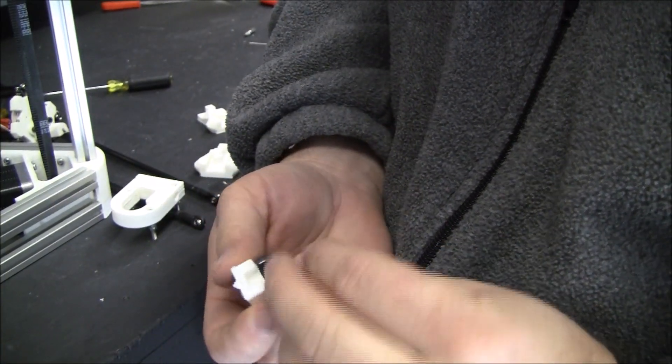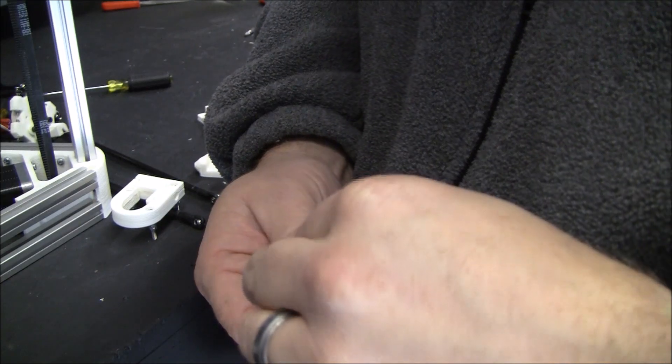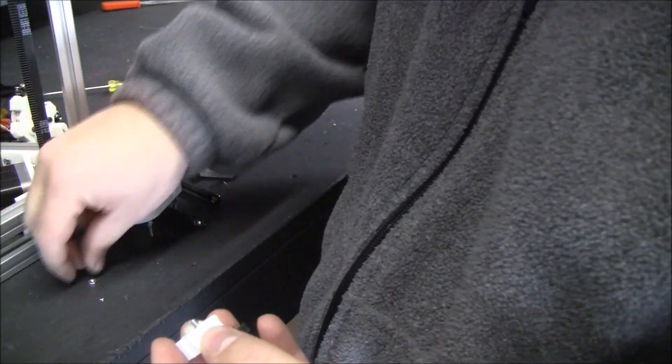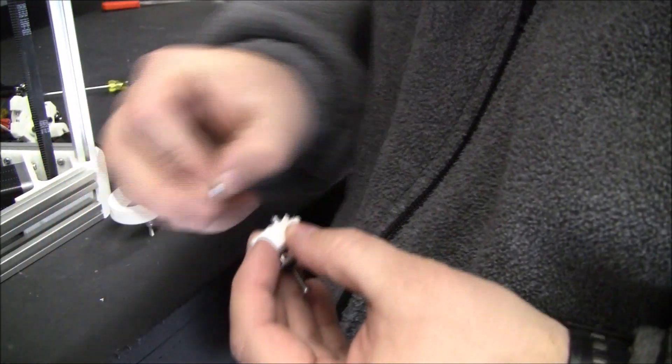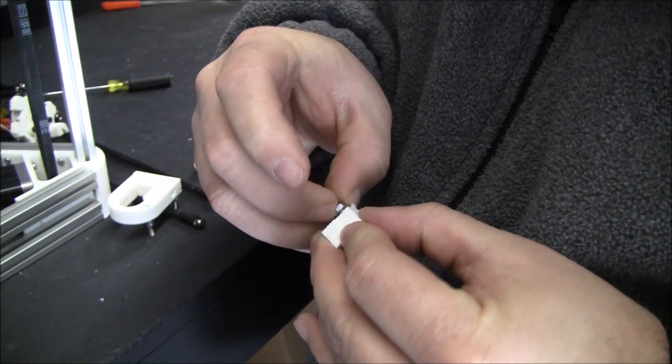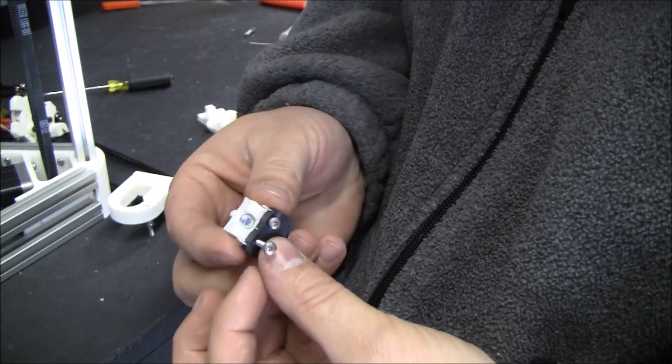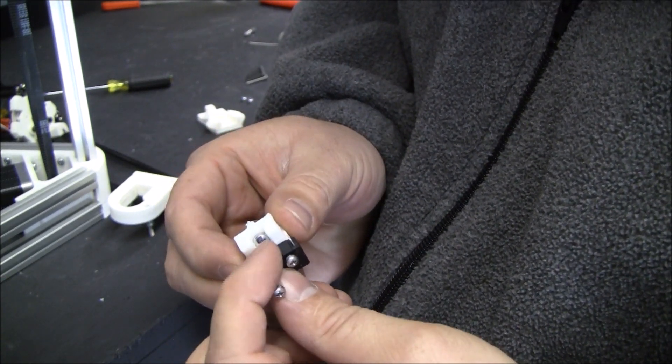As it turns out it's kind of handy to put the little M3 x 8mm in first, then get this nut on there so it doesn't fall out. Otherwise it's a little hard to get it past that.